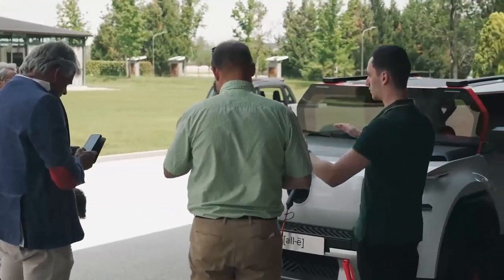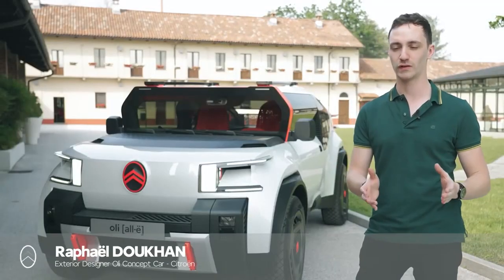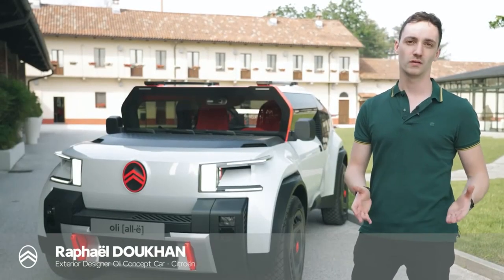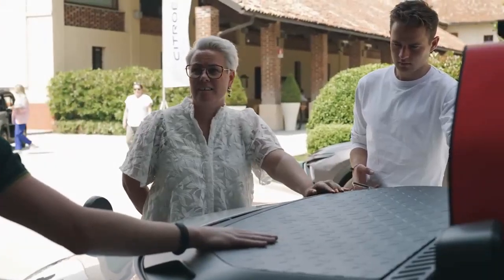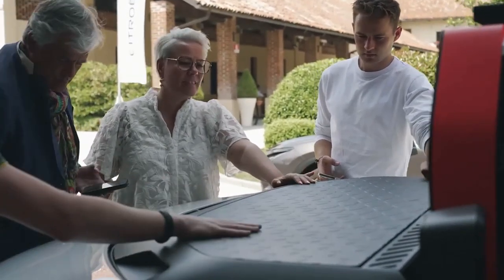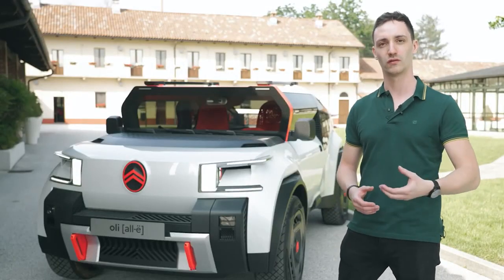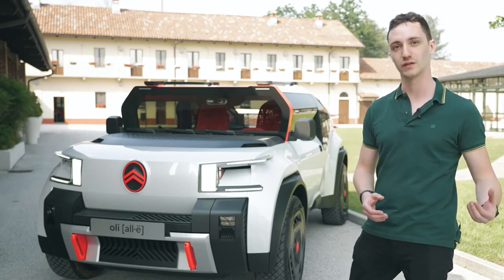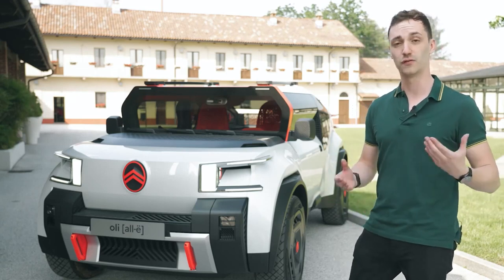This is Olli, and the goal we set to achieve with this car was to create a car which is both affordable, light, and sustainable. To sum up the vision of Olli, it was not back to basics — because we want to keep the nice features you expect in a modern car — but it was more like a back to right. We rethought every part to achieve the goals of lightness, sustainability, and affordability.